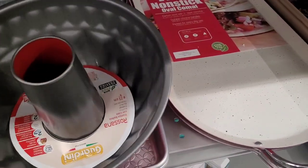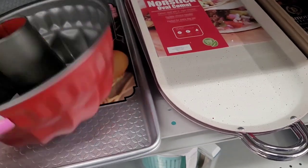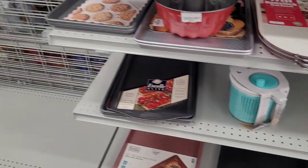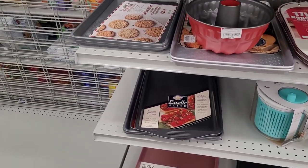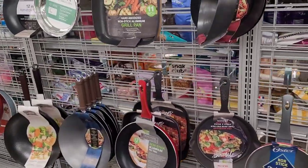There's a little bundt cake thing right here for $5.99. I wish they sold something like that in Dollar Tree — made of foil or something. They need to bring stuff like that into Dollar Tree too.